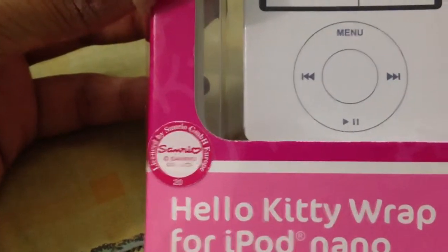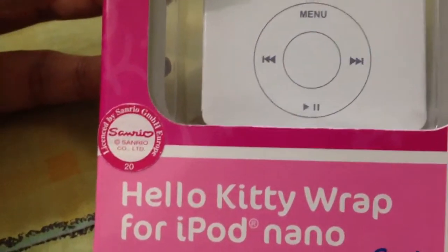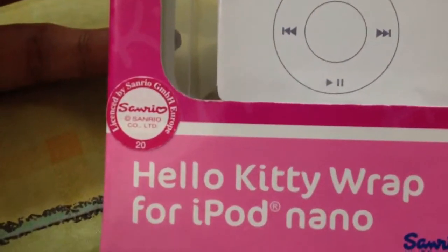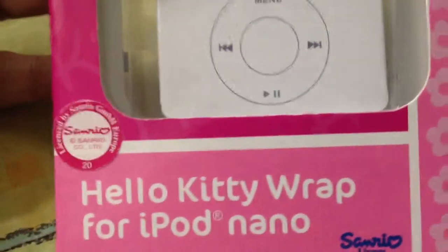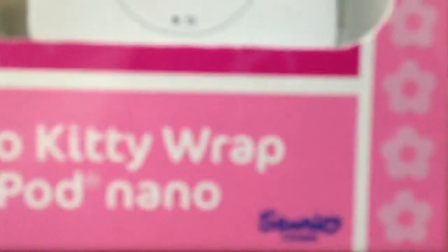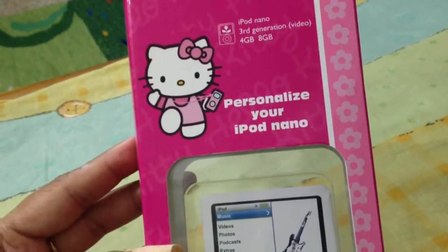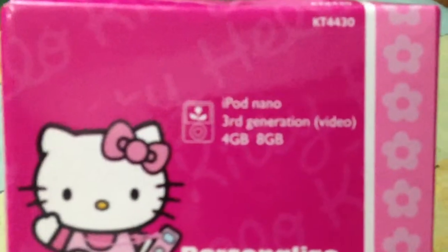When I bought mine I got it with a leather jacket to wrap it against scratches - I have big nails so I scratch a lot. This is a Hello Kitty wrap for the iPod nano, Sanrio licensed. The pack says it's for iPod nano third generation, 4GB or 8GB - my one was 8GB.